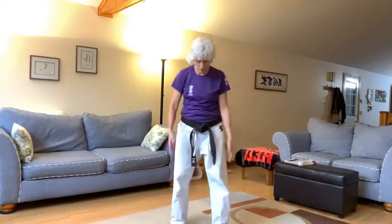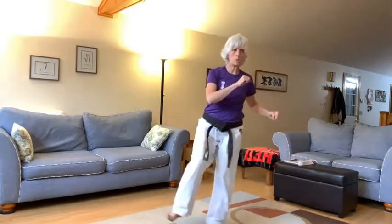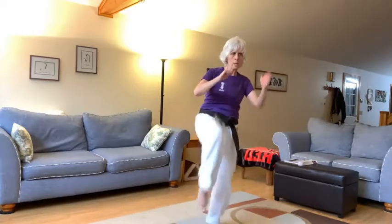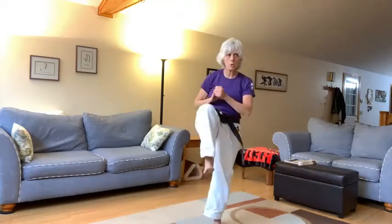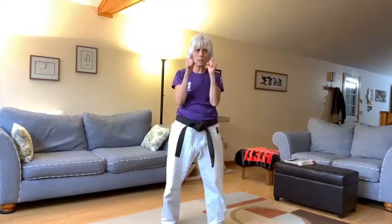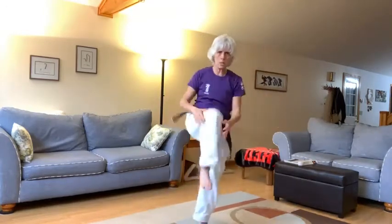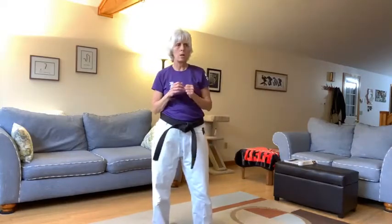Alright, so here we go, everyone in parallel stance, ekodachi. All together you're going to do uchimowashigeri, sotomowashigeri, kizageri, mushirogeri, then change legs. So hands up for good balance, starting with your right leg — inside crescent, outside crescent, knee kick, back kick. Ready, here we go, ichi — inside crescent, outside crescent, knee kick, back kick. Good, now the other side.